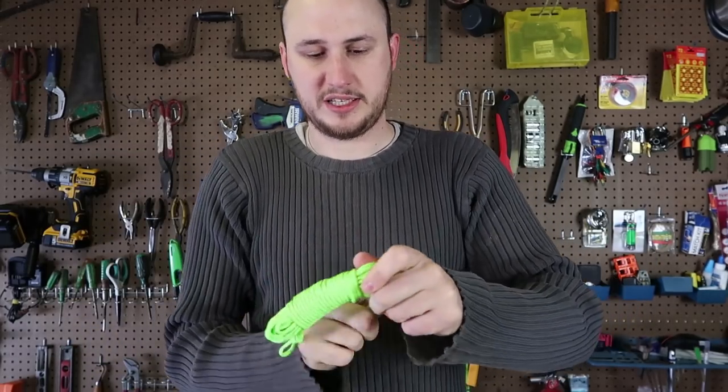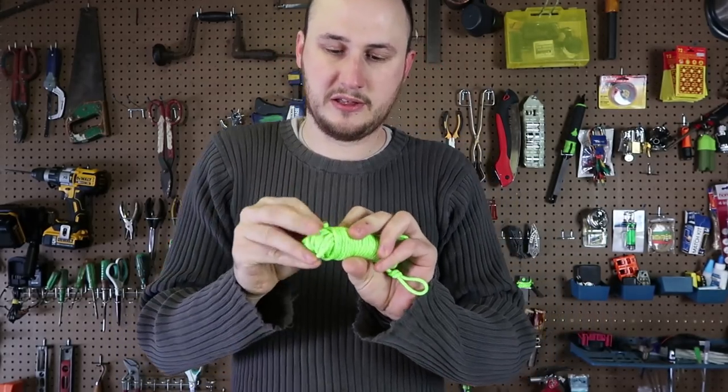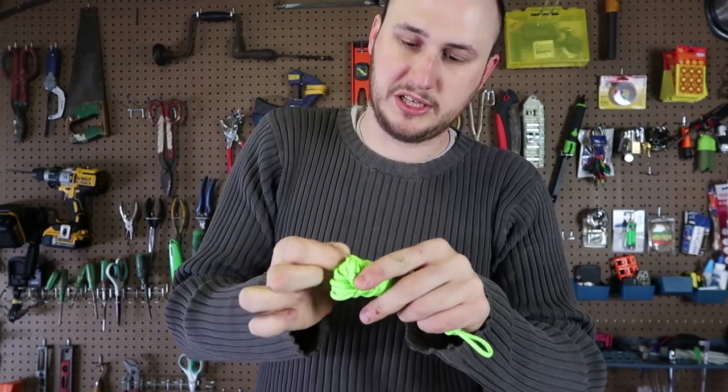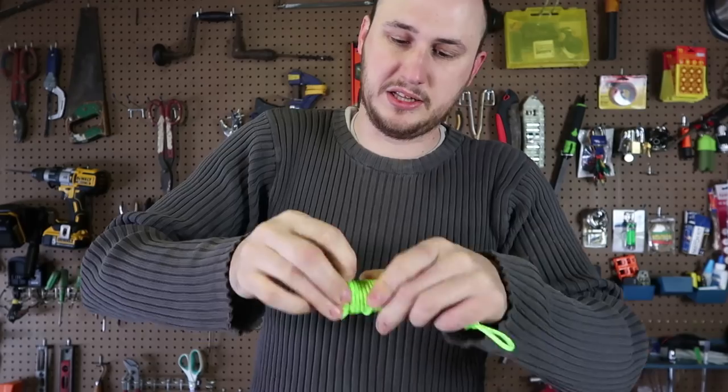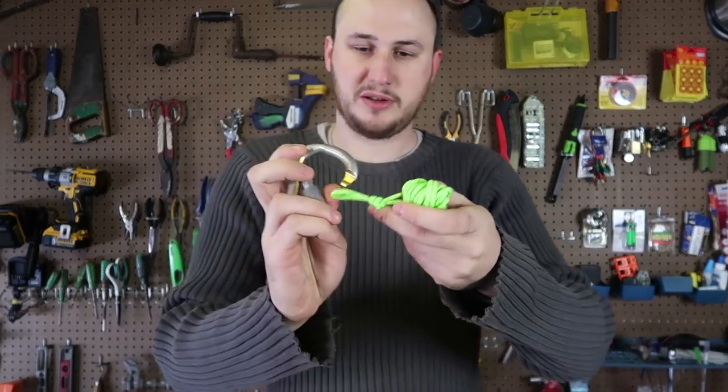You can make it tighter or less tight, whatever you like. At the end, twist it in, push it in like that, and make it a little tighter so it does not come off. Boom — your rope is perfectly stored up.